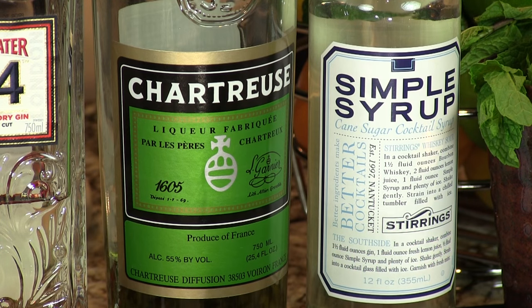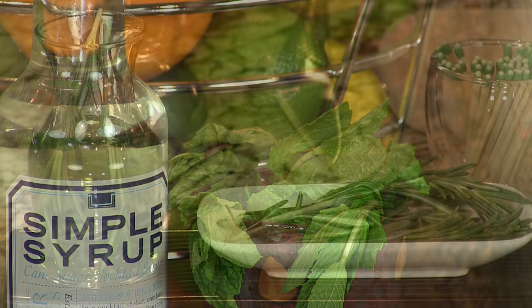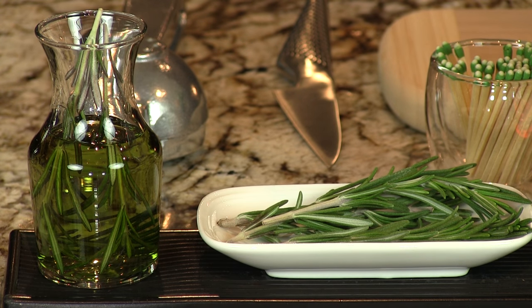Green Chartreuse, some simple syrup, mint, some lime juice, and some rosemary. Like half of your herb garden is in there, and the other half is in the Chartreuse.